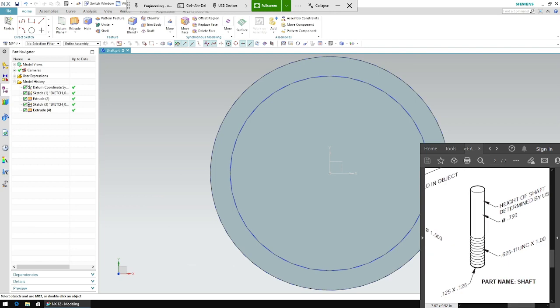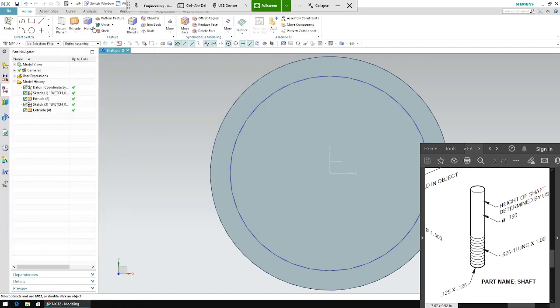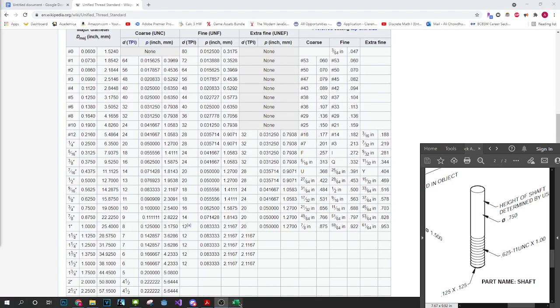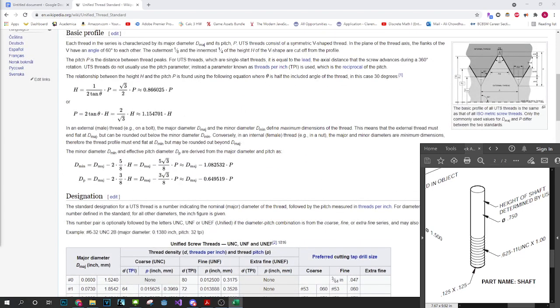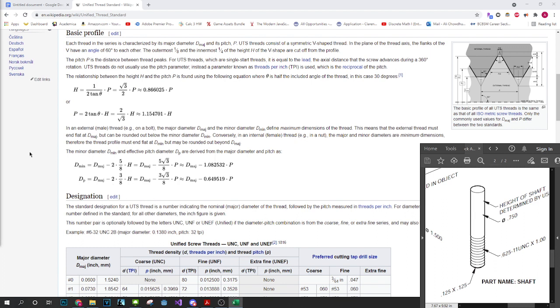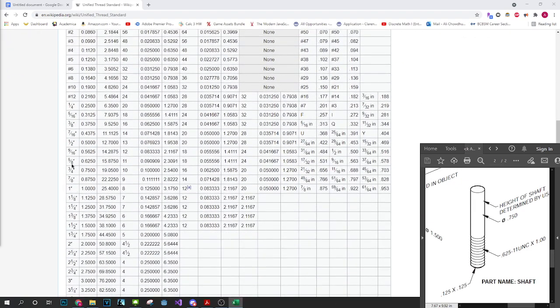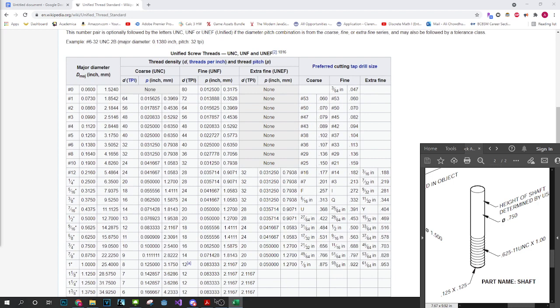So what does 0.625 with UNC 11 mean? This is the calculation we're going to be doing. There's an equation you model your pitches off of, but I have a handy Excel sheet so I don't have to do that — I'll link it in the description. If you don't have the Excel sheet you have to use the equation. It says UNC 11, so we go to the 11 part.